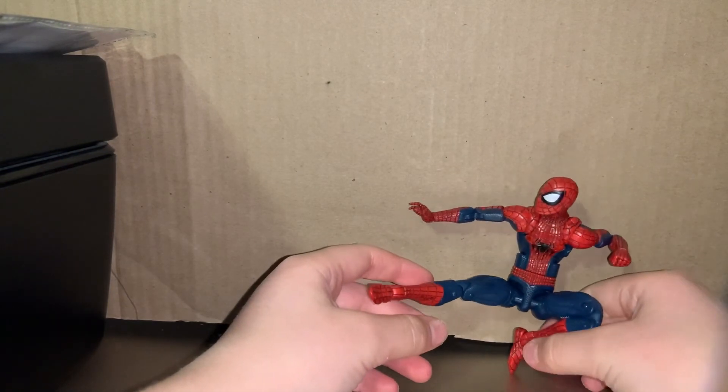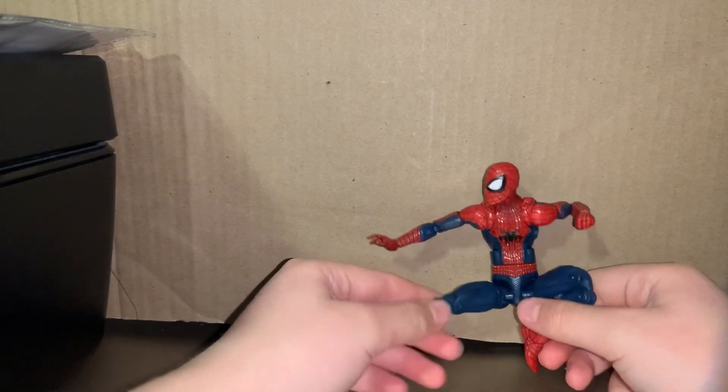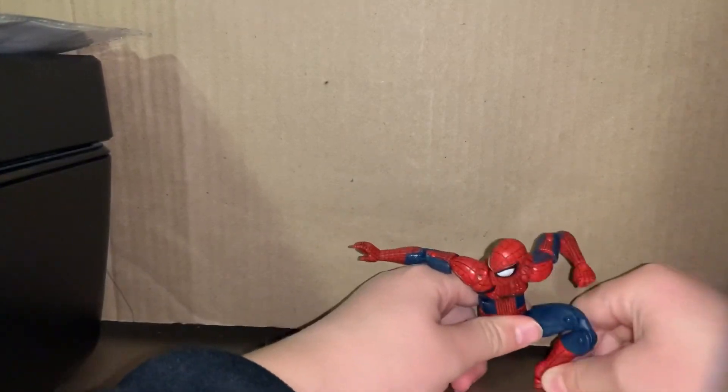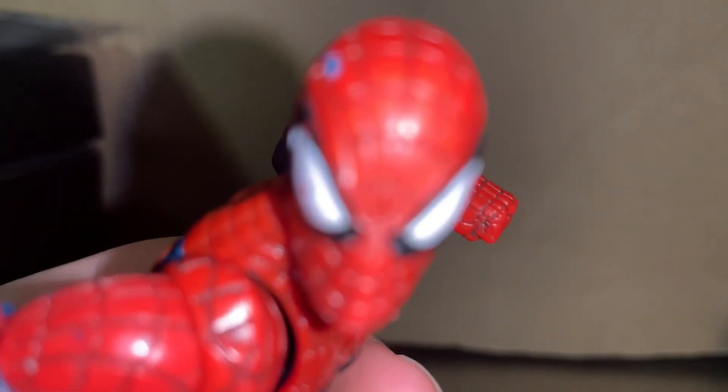I can't get it to stand right. Whatever — I'm gonna make it in another pose for the thumbnail. Whatever, I don't need to make the thumbnail right now. Sorry about that, but yeah, that's the review!